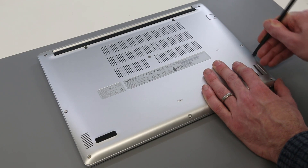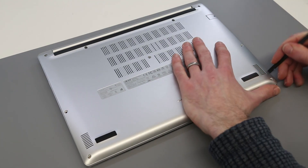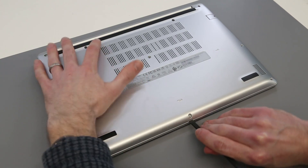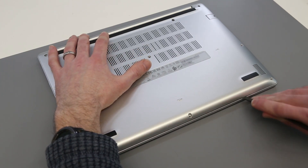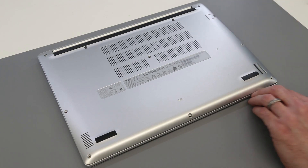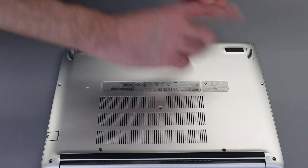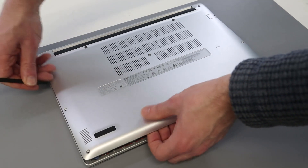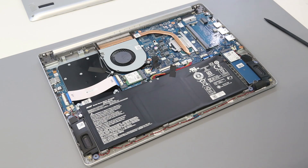With the screws removed, we can now take our pry tool and start along the join between the base and the palm rest. The front is the best place to start — just push inwards to generate a gap, then do the same along the sides, lifting the base. With that done we should now be able to just lift off the base panel.